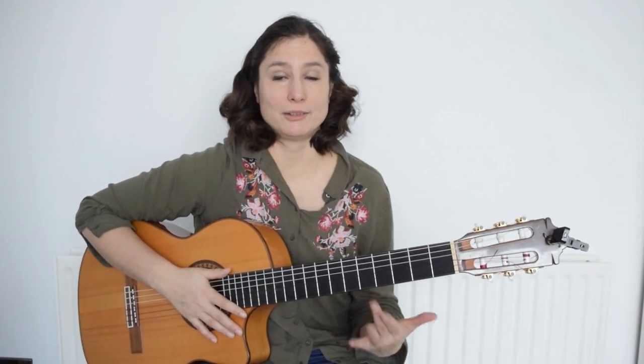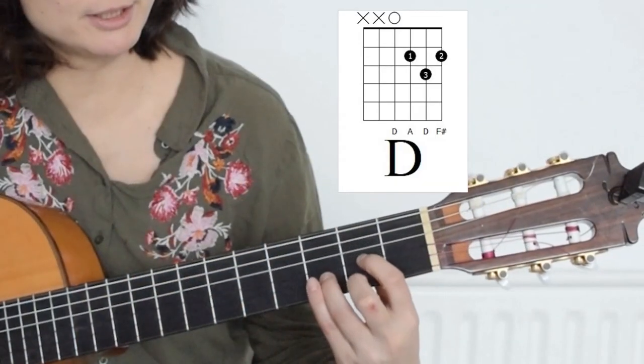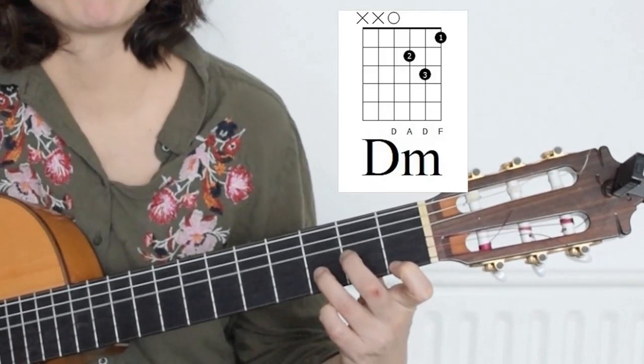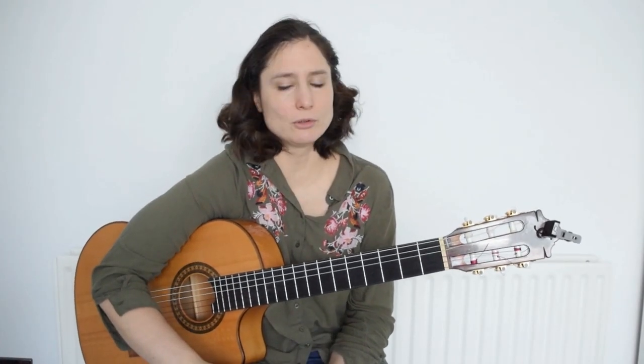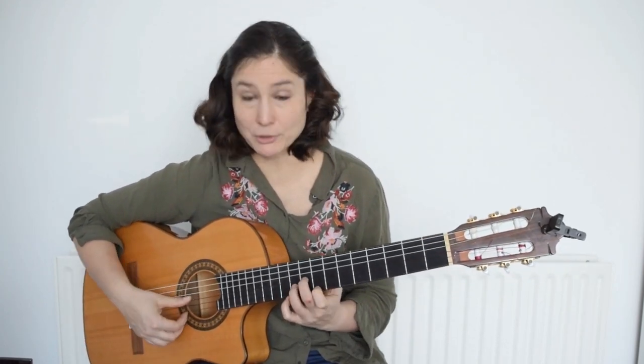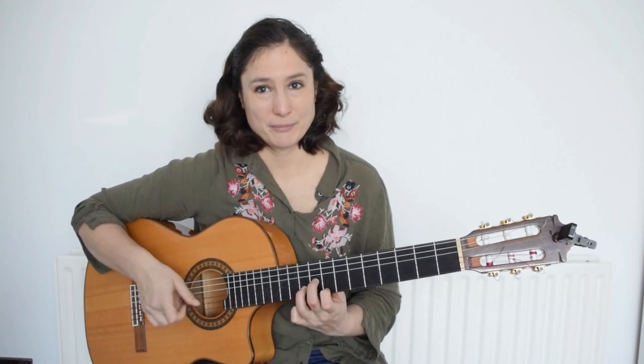Now let's look at the D shape. From D you have both the major and minor versions, so this is D major and this is D minor. This shape is not quite popular with the barré, though sometimes it is used in classical songs. It is quite nice when harmonizing — for example, you can harmonize A minor using this D minor shape, but it is an A minor chord.